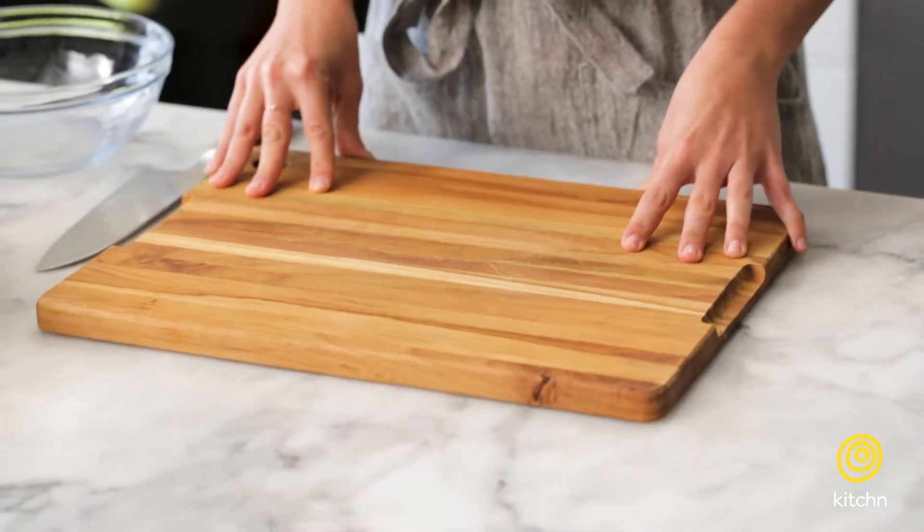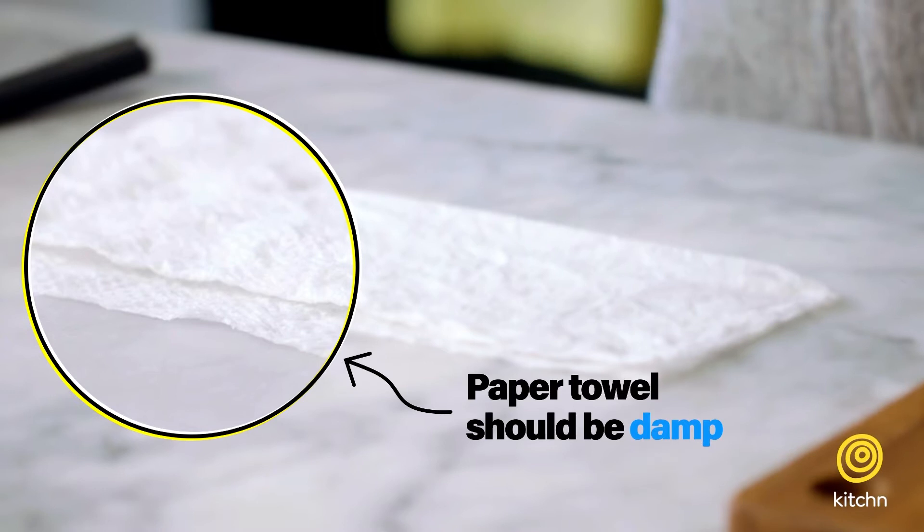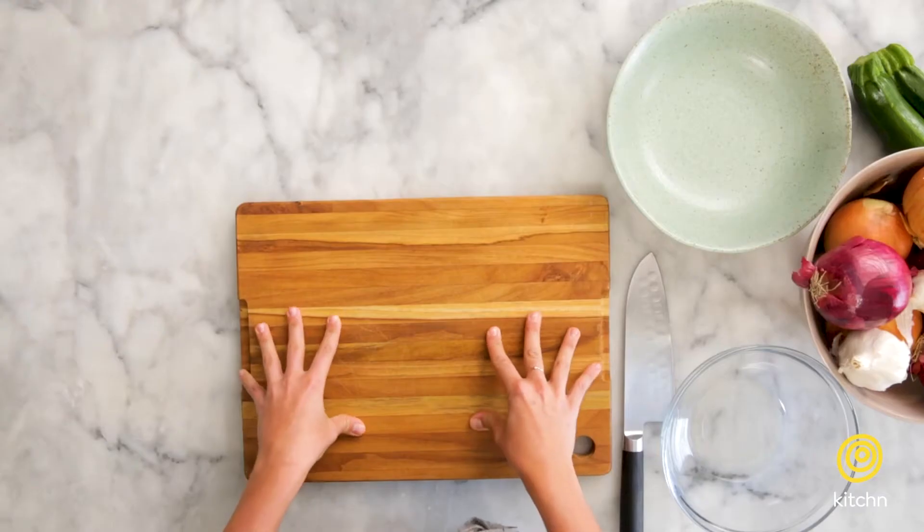If you don't place anything underneath it, you run the risk of it kind of moving back and forth as you're cutting, which can obviously be dangerous. So what I like to do is place a damp paper towel underneath my board. And now even as I'm pressing against it, it's going to stay in place, which is going to just make everything more secure.